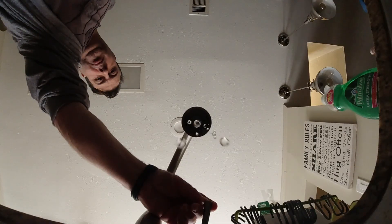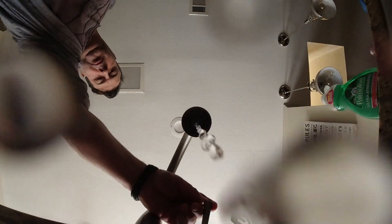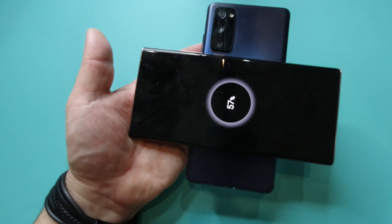Other notable mentions on the FE: expandable storage up to 1TB — and you don't have that option with some other brands where you're stuck with whatever you buy. It does have an IP68 rating, which means it can handle dust, sand, and dirt, and can be submerged in water up to 1.5 meters for up to 30 minutes. So getting caught in the rain, no problem; drop it in the toilet, it happens. It also has DeX, wireless charging, a fingerprint sensor, and reverse charging.